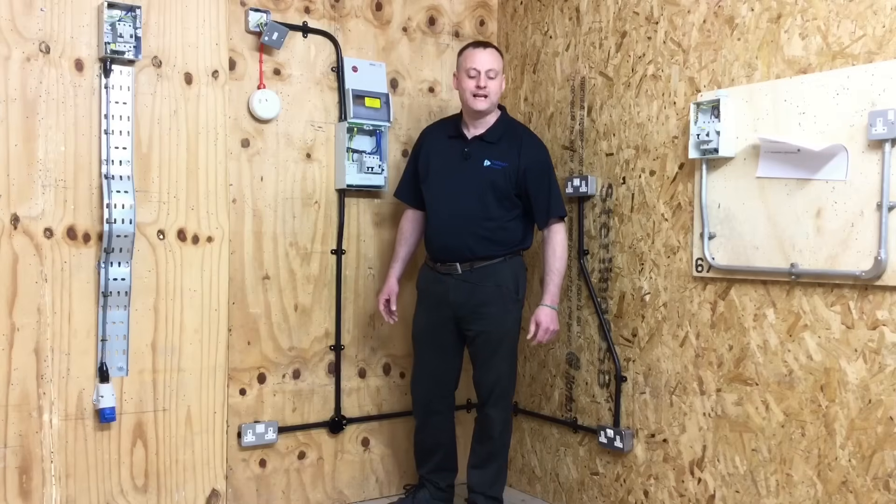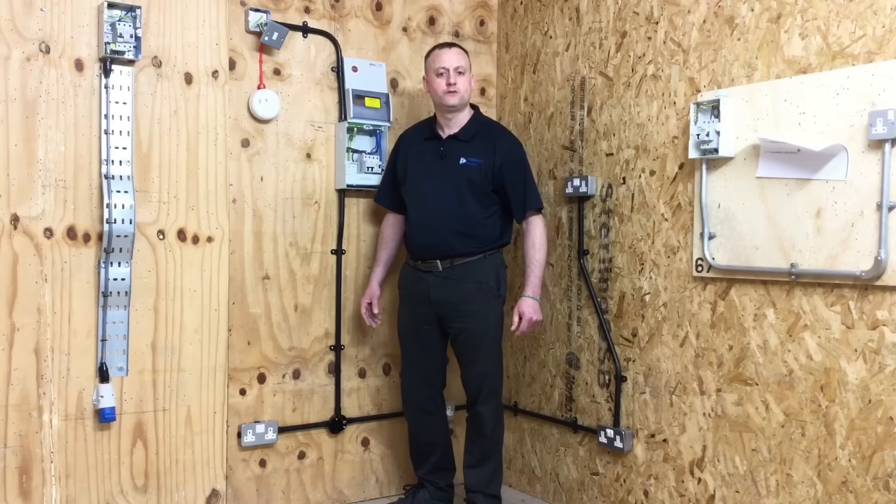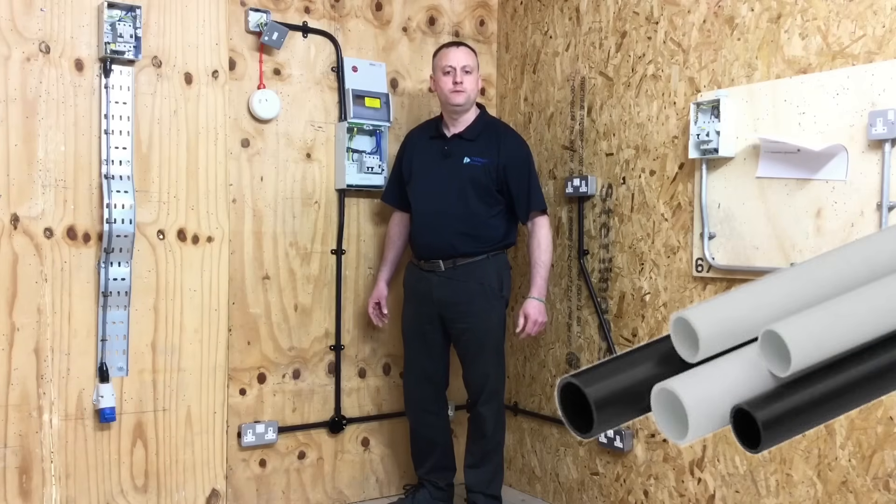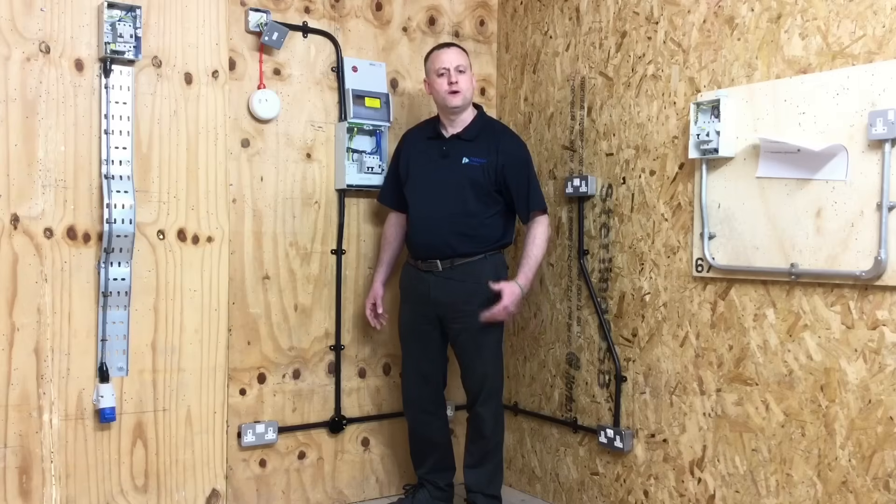On this installation we've installed black PVC conduit because we're simulating an industrial-style installation. However, we're aware that white PVC conduit is also available, and we would use that perhaps in offices where it's more aesthetically pleasing.